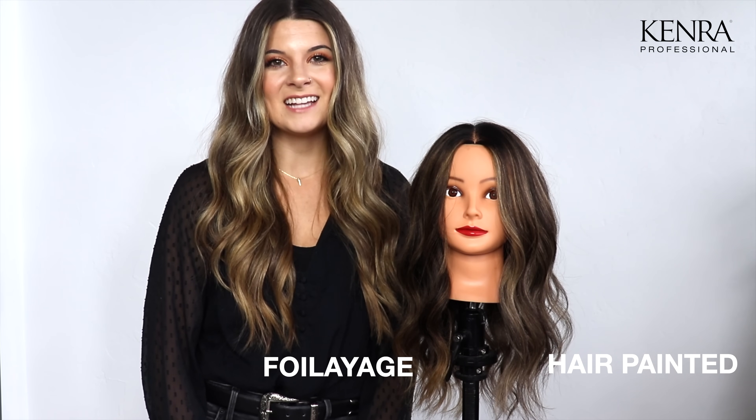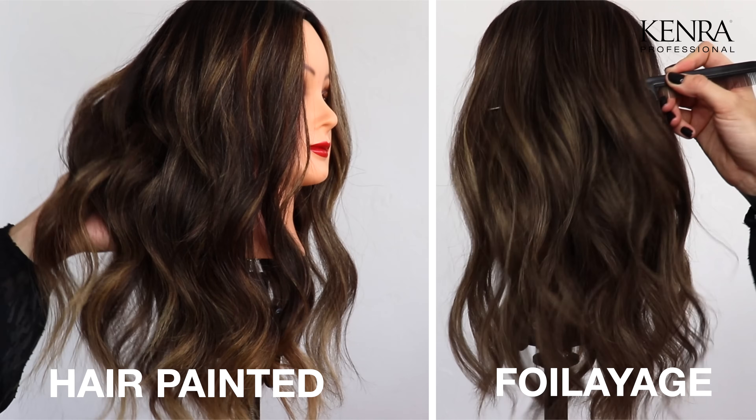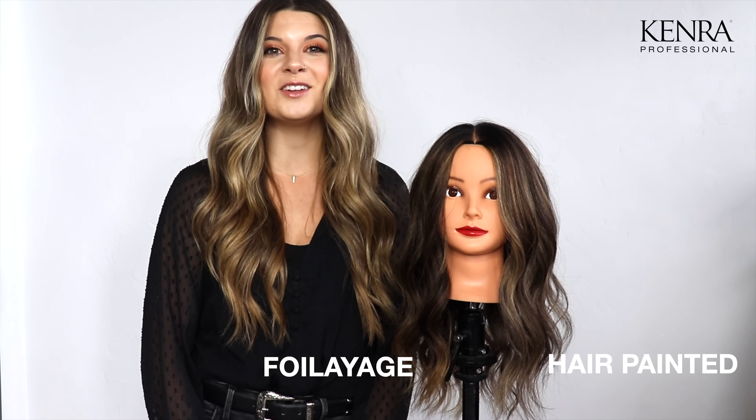Thanks so much for joining me today as I demonstrated two ways to create a balayage look on dark hair. Be sure to try these techniques on your clients.